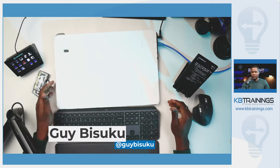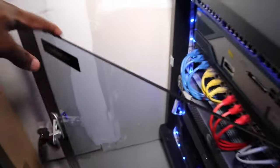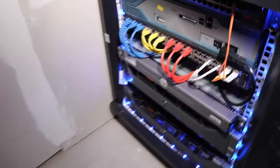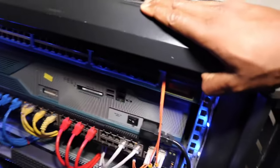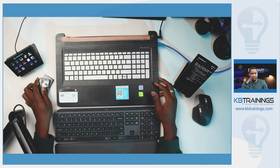Hey, what's up guys, this is Gi here with KB Trainings, welcome to this new video. As you know, I share most of my small projects, so today I'm going to work on this laptop. It's an old laptop where I run my home services. I have to upgrade the memory on this computer from 16 gig to 32 gig — I just got these two memory sticks delivered about a week ago from China and I'm going to do the upgrade right now.